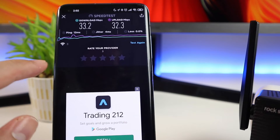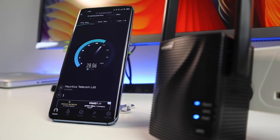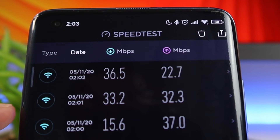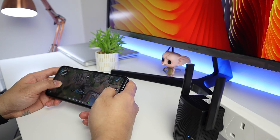Now connected to the Rockspace Wi-Fi extender — let's see how much we're getting. It looks slightly higher compared to the direct router connection, so it improved my signal on this particular spot. My main router is actually in a different room, and here in the studio it's pretty good.